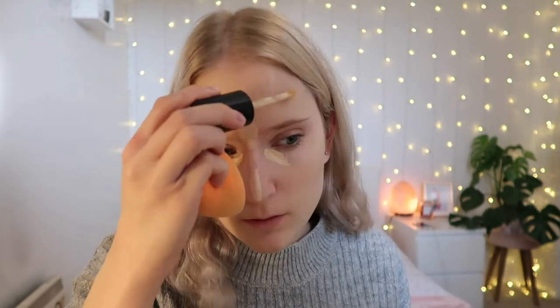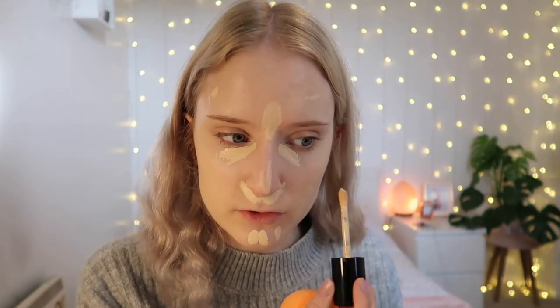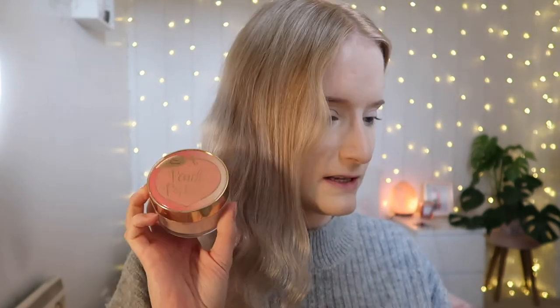I don't have a new concealer to try so I'm going in with my Too Faced Born This Way in the shade Swan. I'm still not fully decided on this concealer — I've heard from a lot of YouTubers that they weren't keen at first and then loved it. I just had ridiculously high hopes for it probably. For powder I'm going with my Too Faced Peach Perfect Powder — this is one of my favourite powders. My skin looks really really smooth and concealed; everything has worked really well together.